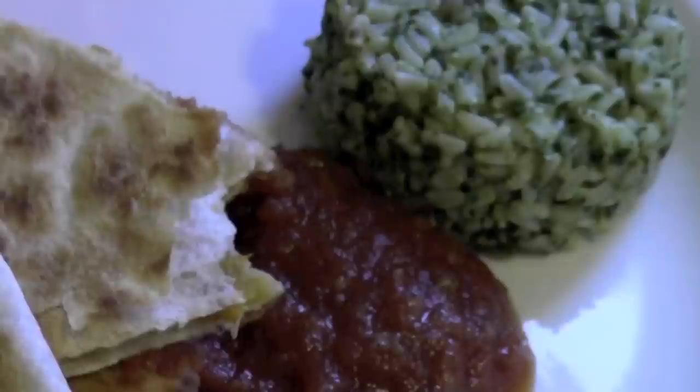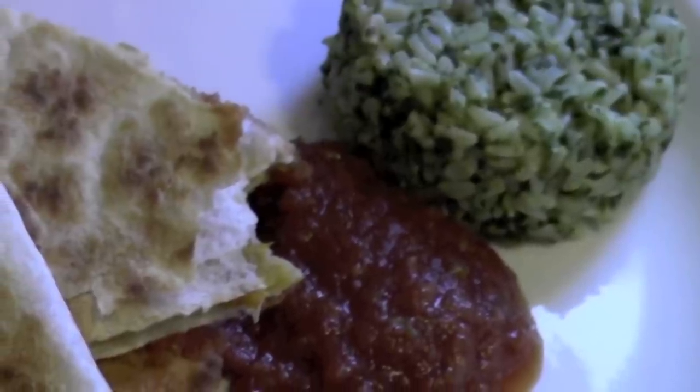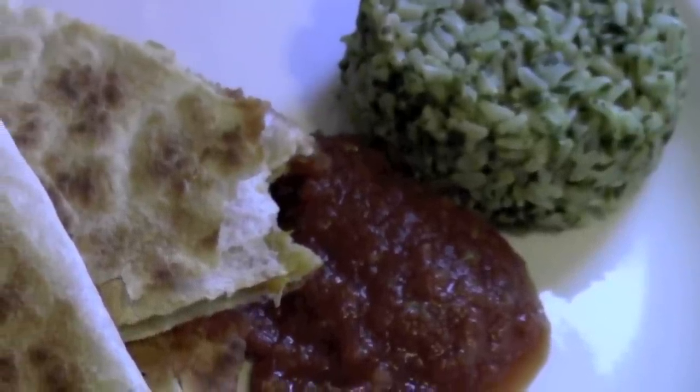This quesadilla is really flavorful and because of the consistency it really works perfectly — because it stays together. I really wish restaurants served this. It's a great vegan alternative to a cheese quesadilla.